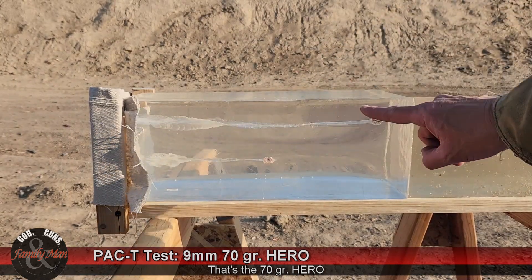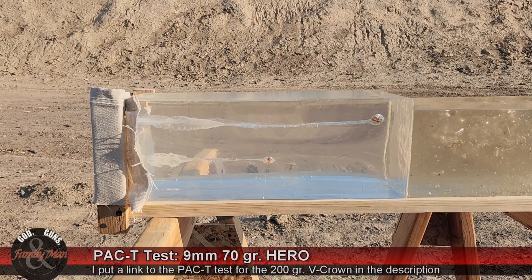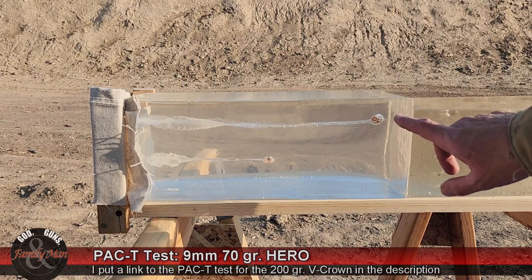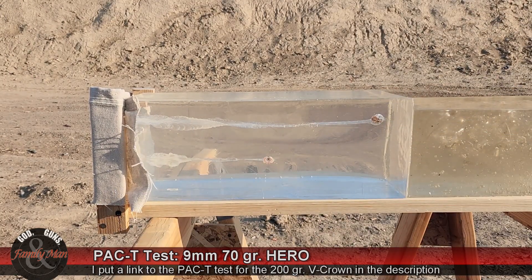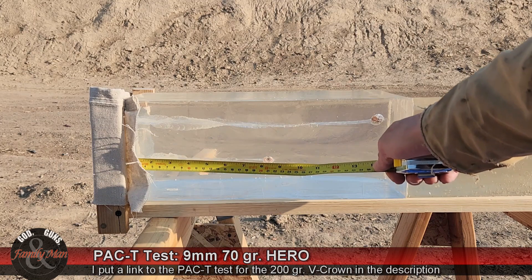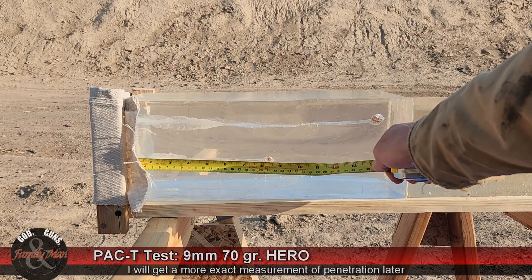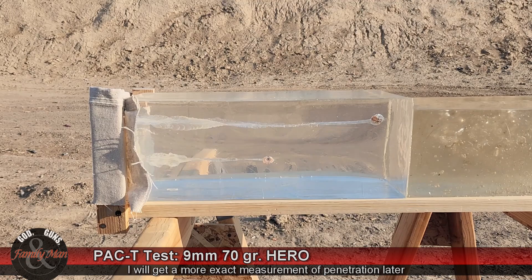This first round you're seeing is a .45 ACP that I shot previously — a 200 grain Sig Sauer V-Crown. But the one we just shot, right here, is the 70 grain Hero. Let's get a measurement on it. That has a penetration of approximately eight and a half inches. It looks like it mushroomed out pretty nicely after going through that canvas. We'll extract the bullet, weigh it to see how much weight it retained, get a measurement on expansion, and an accurate measurement on the penetration.